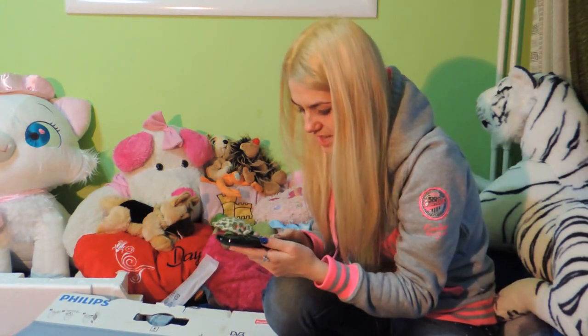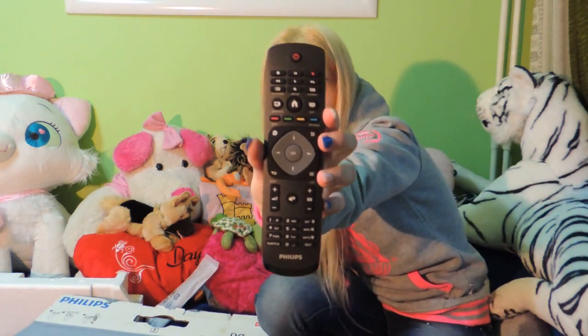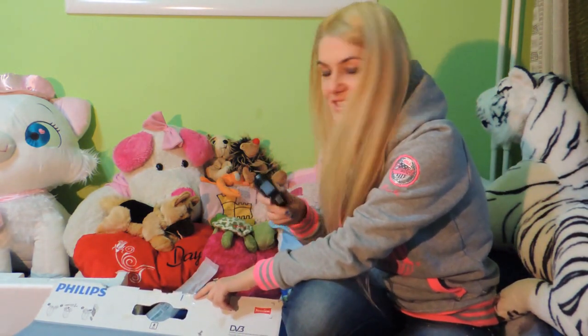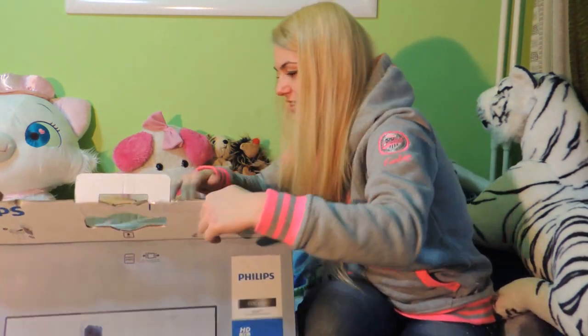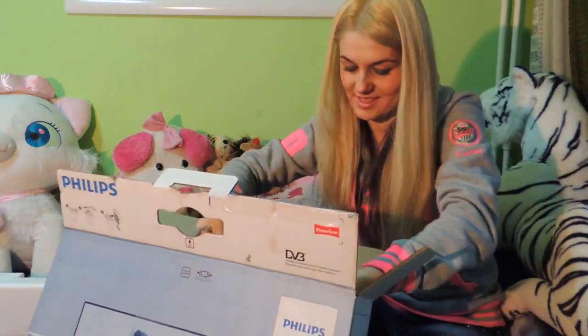The remote control is nice. I love it. It looks nice. And there's kind of a stand or something like this — I don't really know what it's for, but I will see. Now immediately comes the TV set.